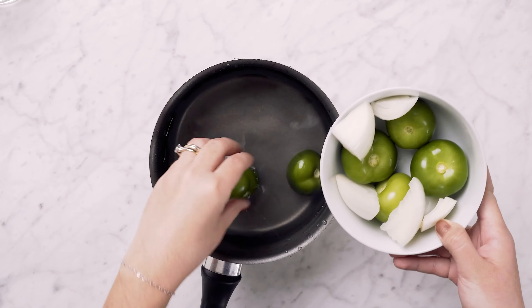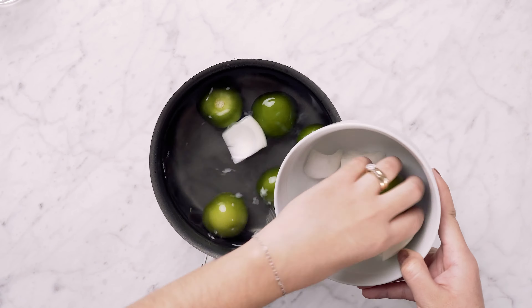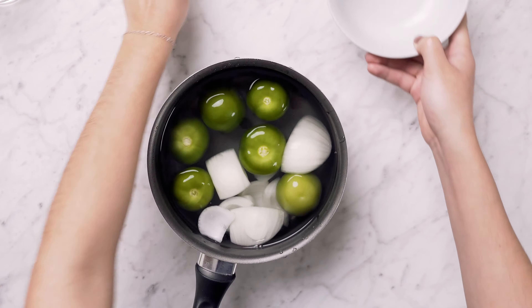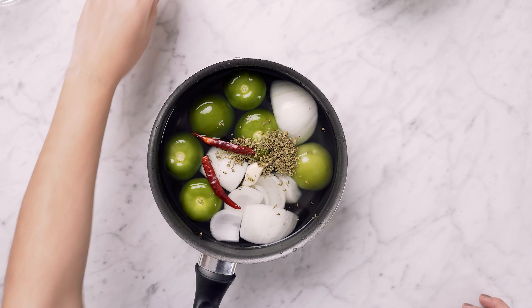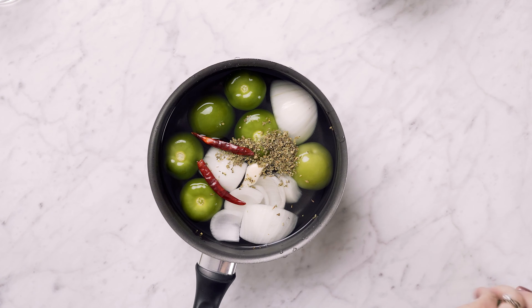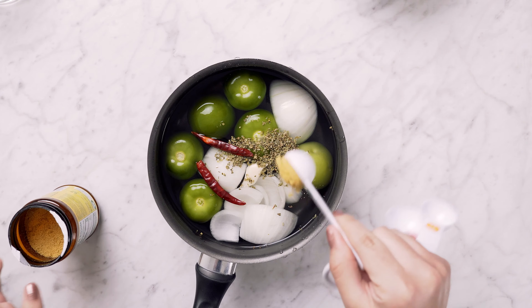For our sauce, we're going to use about six tomatoes, large pieces of onion — about half an onion. You're also going to use about a tablespoon of oregano and one clove of garlic. To spice it up, I'm only using two árbol chiles. If you like it more spicy, you're more than welcome to add more. We're also going to add about one tablespoon of chicken seasoning, and then you put it on the fire.